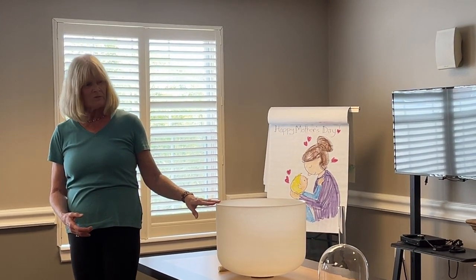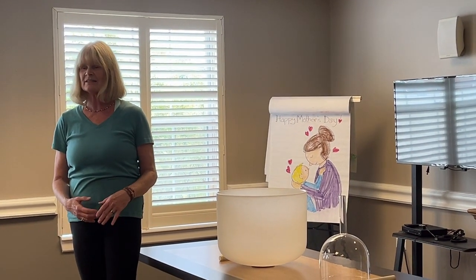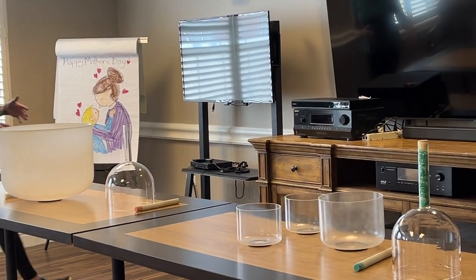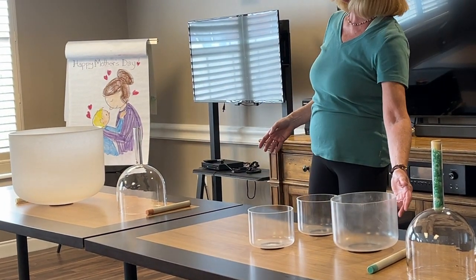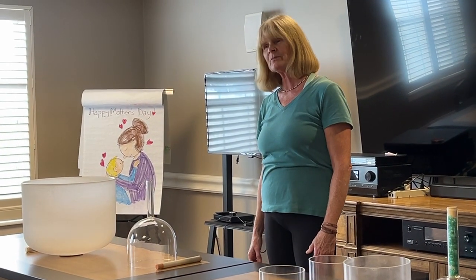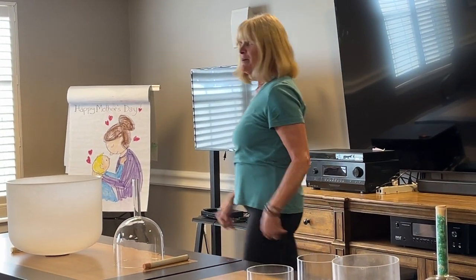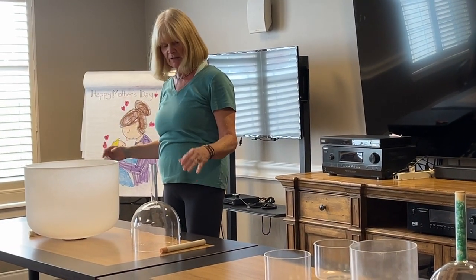This particular bowl is really big, so I'm just going to ask you a question first. They all have different tones — it's kind of a science question. Do you think this one is lower and this one is higher? This one is lower — why is that? Because of the waveforms, that's right.